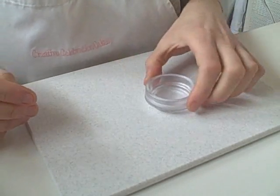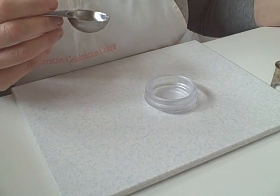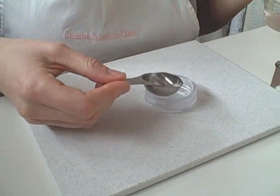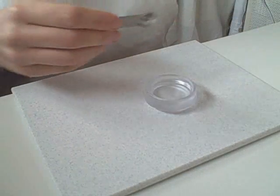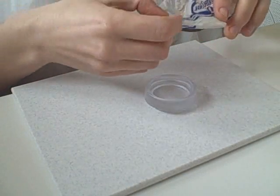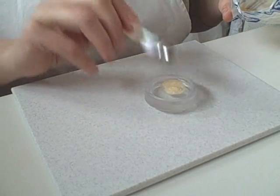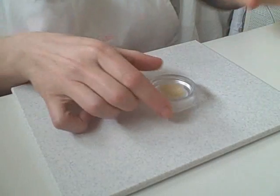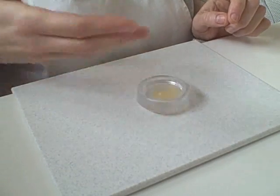Now I'm going to mix the gelatine up. This sort of gelatine needs to stand for about 10 minutes. So a tablespoon of water in the little pot and one quarter of a teaspoon of the powder. I'm just going to let that soak in now — it will take about 10 minutes.